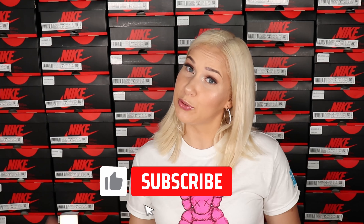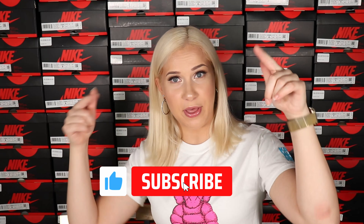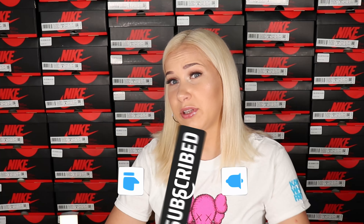Before we start talking about the sneakers, don't forget to subscribe, like this video, and comment down below what are your thoughts about these new Foam Runners and which Foam Runners are your favorite. Without further ado, let's go and check the sneakers.